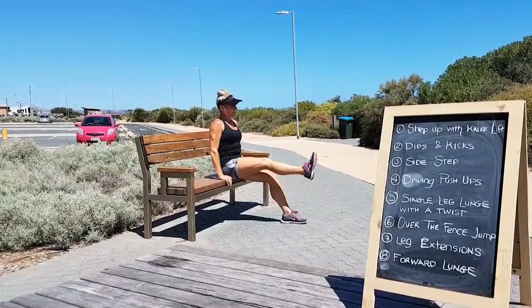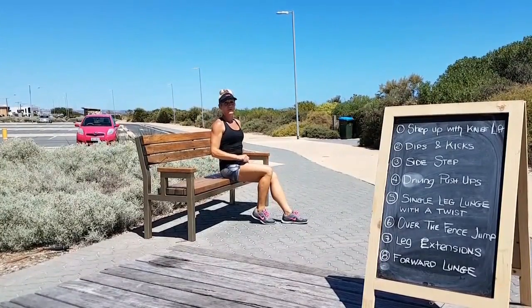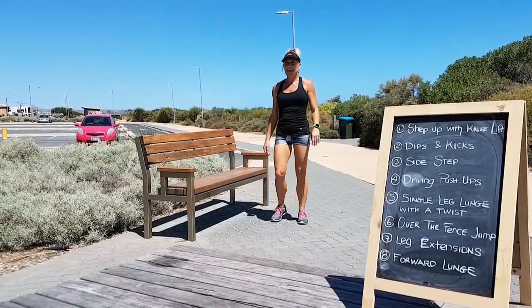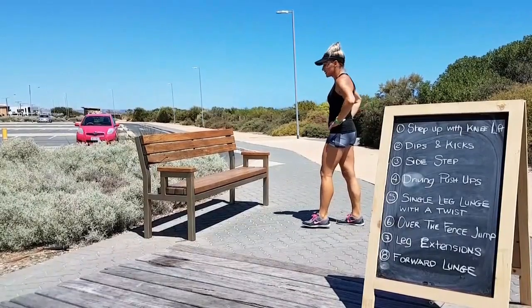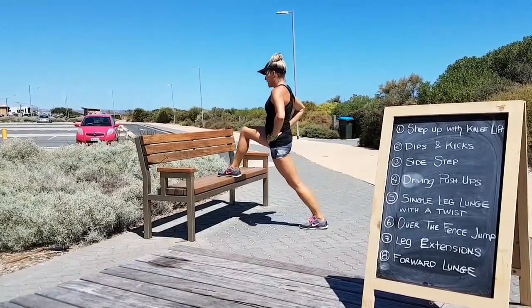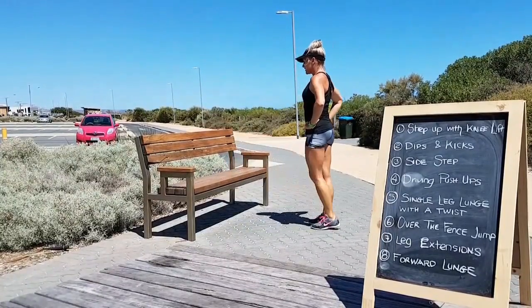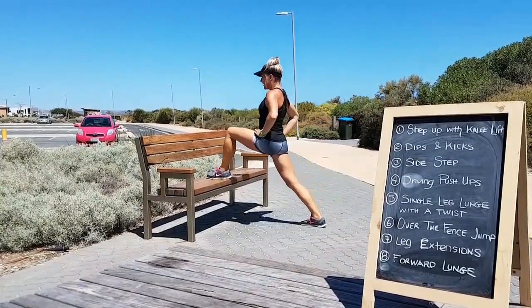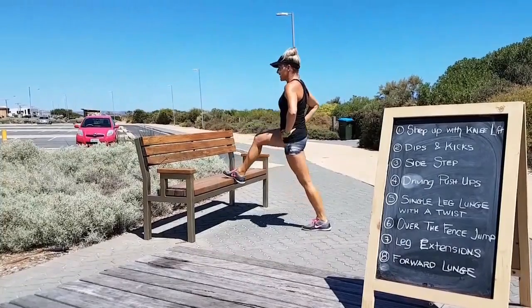The first one won't hurt, but believe me, by the time you get to the 20th, your quads are going to be burning. Repeat on the other side and finally we'll finish with a deep lunge forward, alternating sides, shoulders back and down, core engaged and really stretching through those hip flexors as you lunge down.